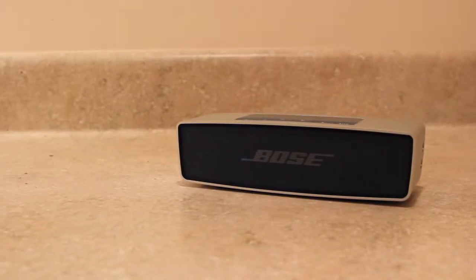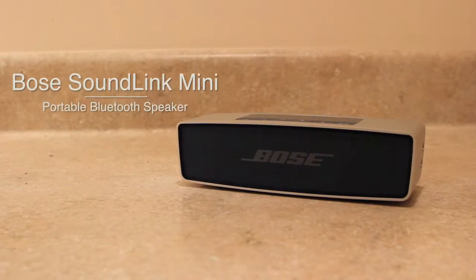In this video I'm going to be doing a review of the Bose SoundLink Mini, a portable Bluetooth speaker for playing music anywhere you go.